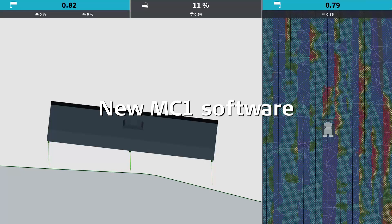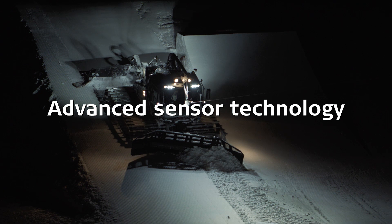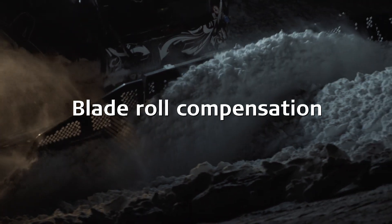Three-point measurement under the blade ensures maximum precision when working with a tilted blade. Three measurement locations ensure a more precise positioning of the blade, and dual-slope allows for blade roll compensation and more accurate snow depth measurement.